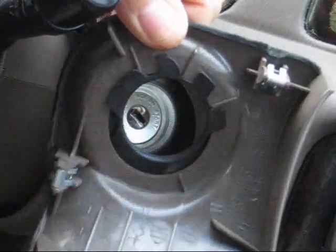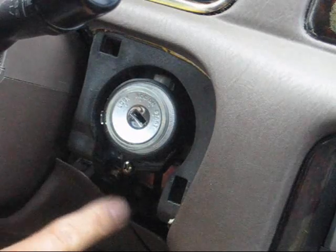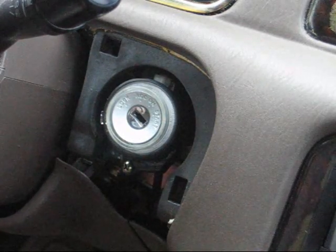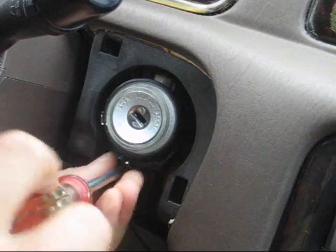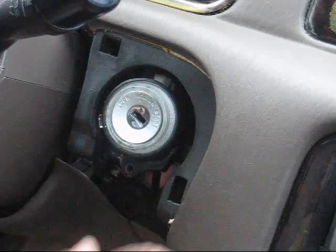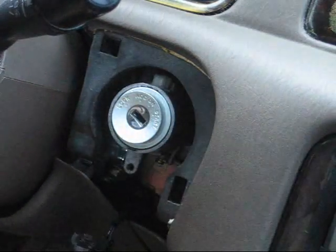There are the two clips. Next, remove the screw holding on the keyhole ignition light. You can pull that off and drop it down out of the way.